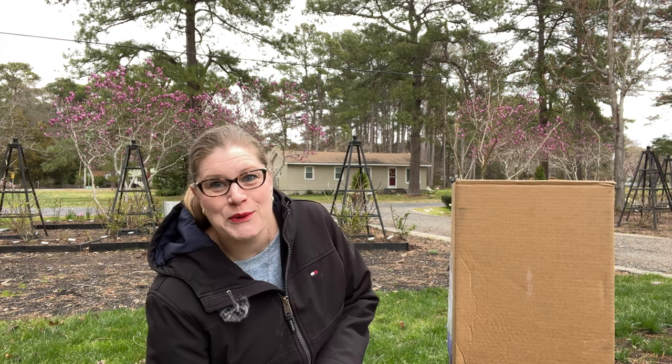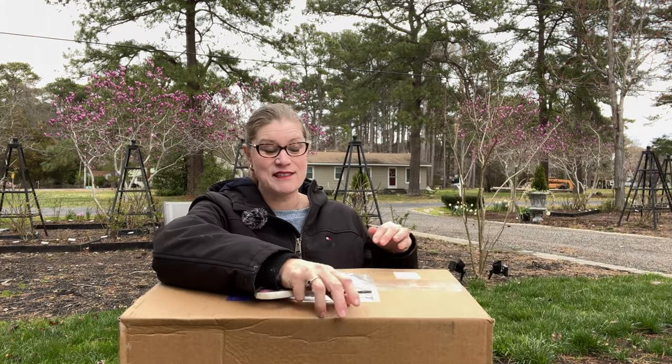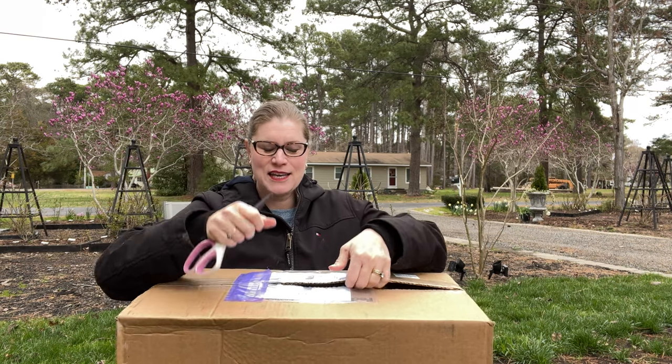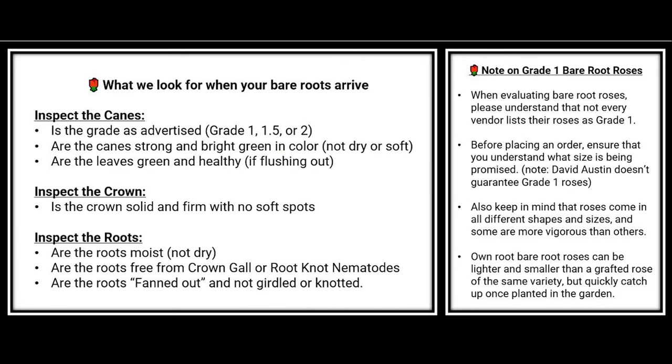When we unbox a rose, we are looking for whether we got the size we ordered — in this case, a grade one rose. I've done a video on grades that I'll link here: grade one is simply three canes the size of a pencil. We're also hoping the canes and roots stayed moist through shipment, which they achieve by enclosing the entire bare root rose in a bag. And we want bright green canes, a firm crown, and no growths on the roots.